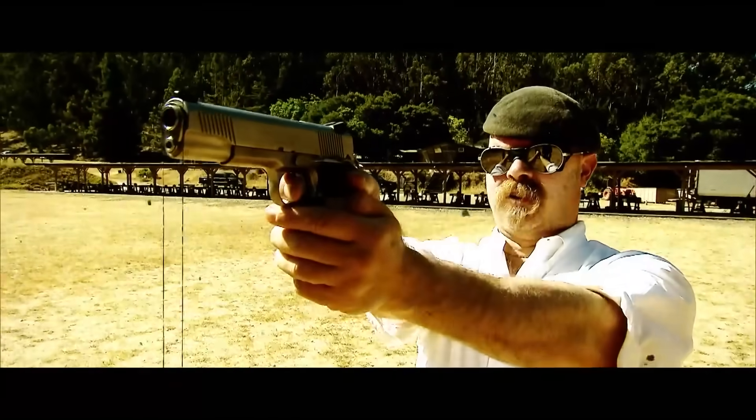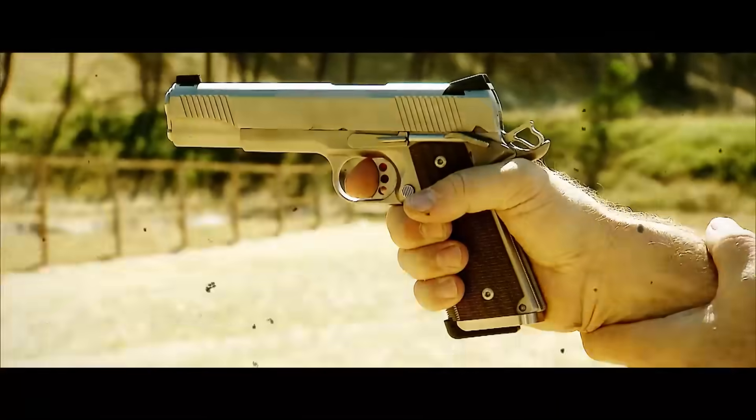Okay, I'm ready. Okay, don't move. I won't. That's what this story's all about.